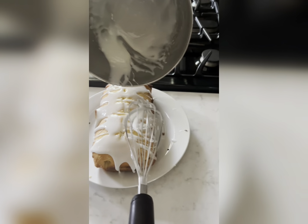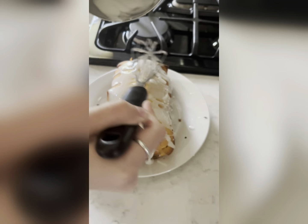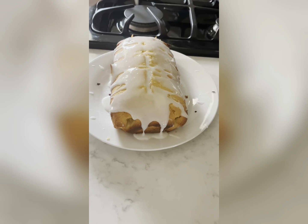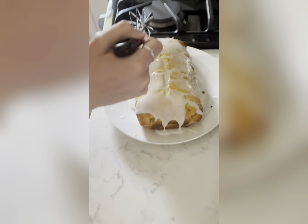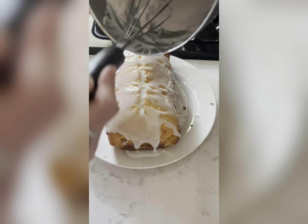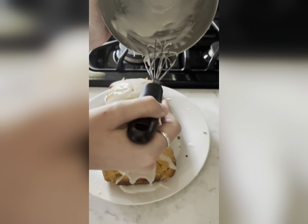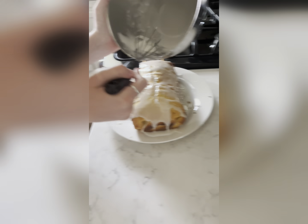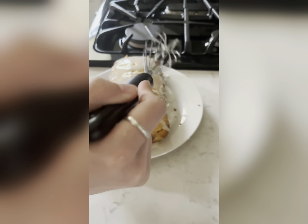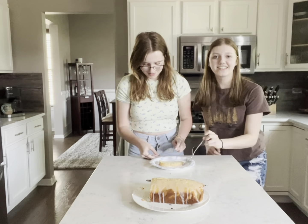Ignore the background noises, guys. I'm just icing it up. Okay, now we're going to taste test.